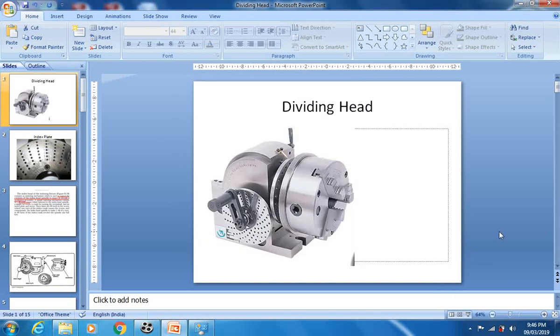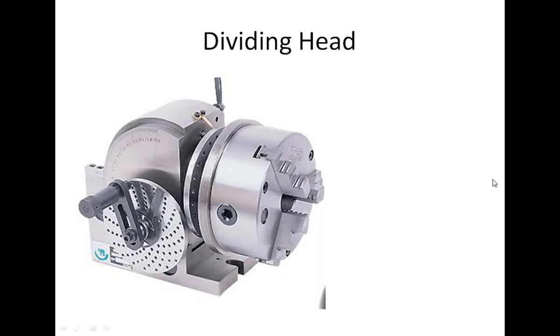Good evening. Today we will discuss very important milling attachments: the dividing head and the rotary table. Generally, the dividing head or the rotary table is used to index the workpiece along the rotational or circular direction. Let's see how it works.